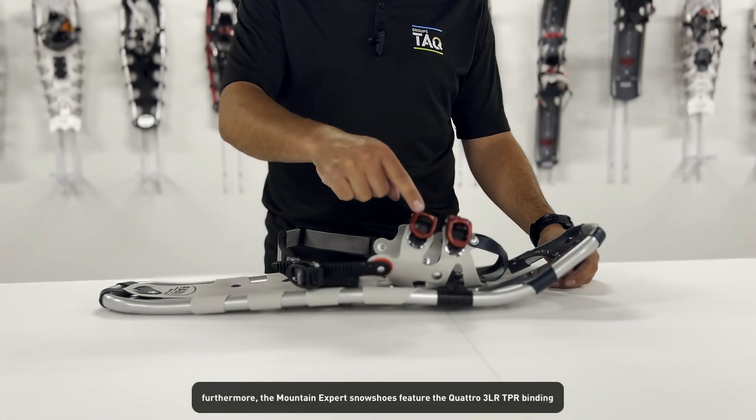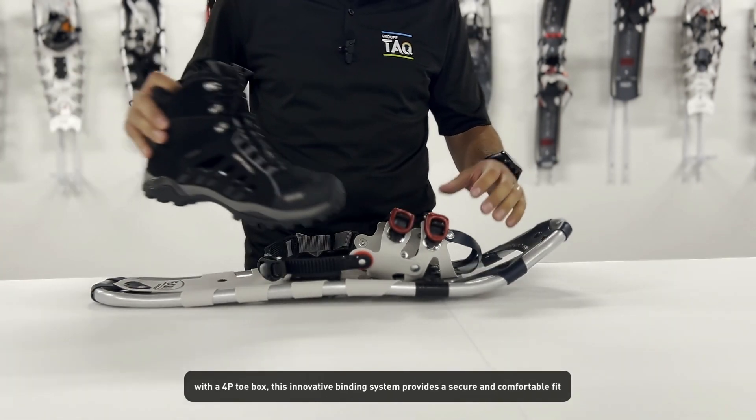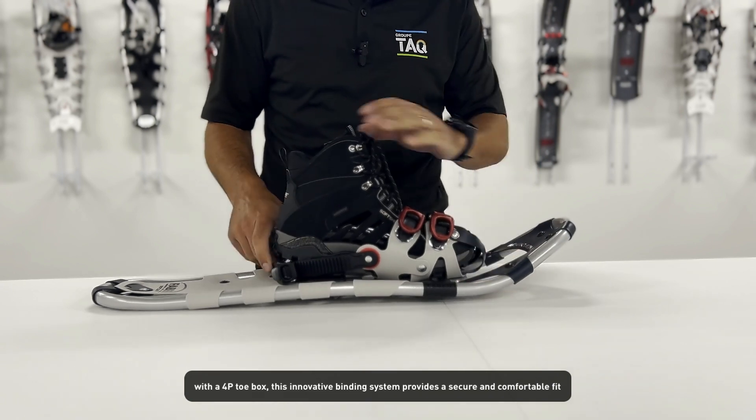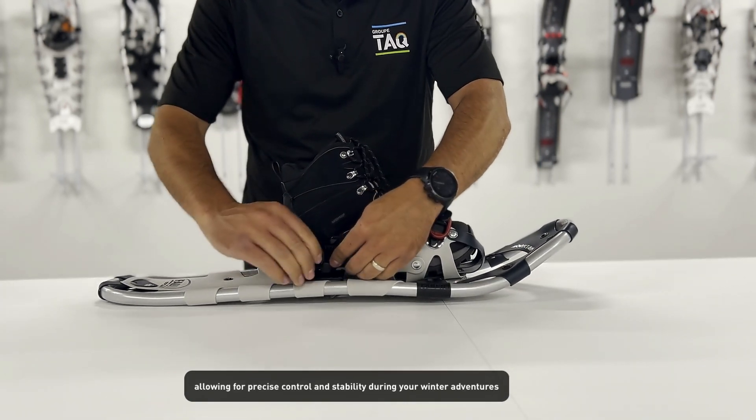Furthermore, the Mountain Expert snowshoes feature the Quattro 3LR TPR binding with a 4P toe box. This innovative binding system provides a secure and comfortable fit, allowing for precise control and stability during your winter adventures.